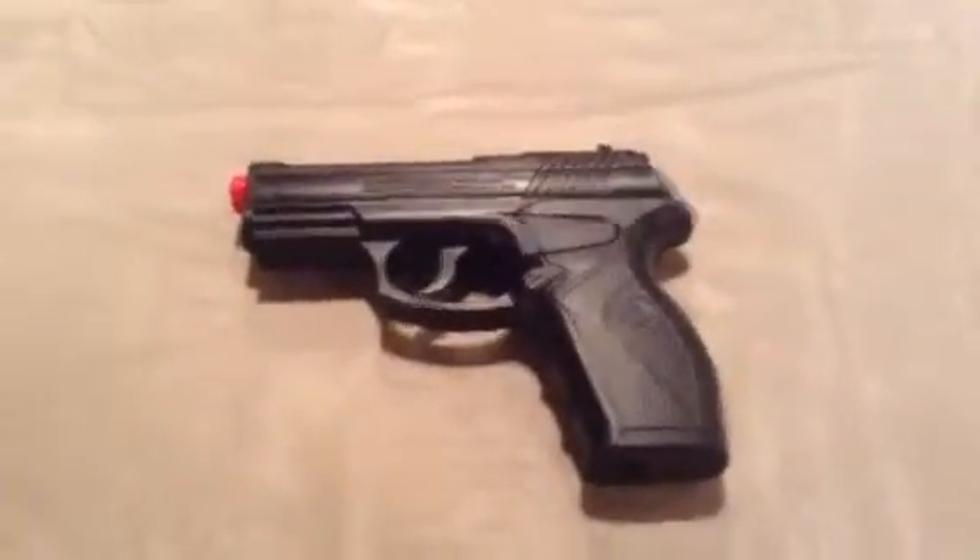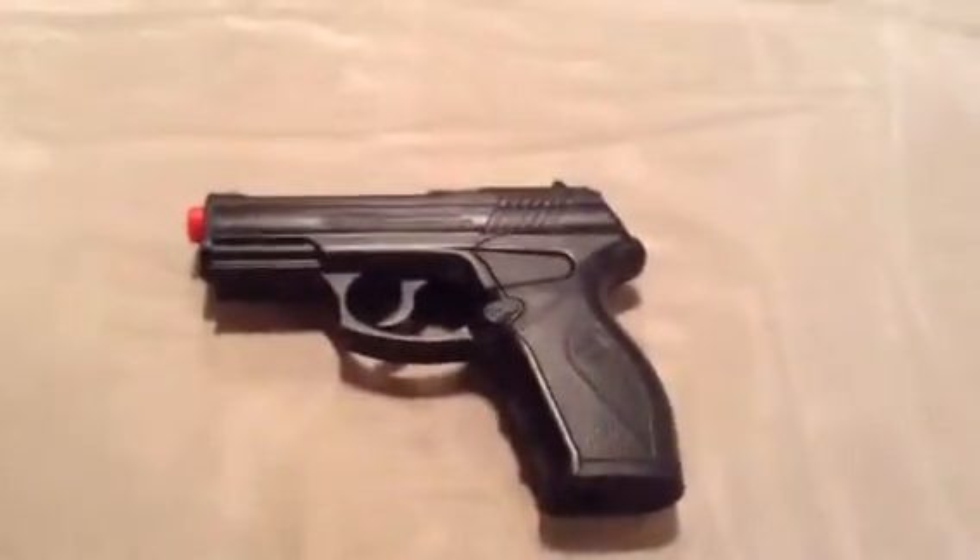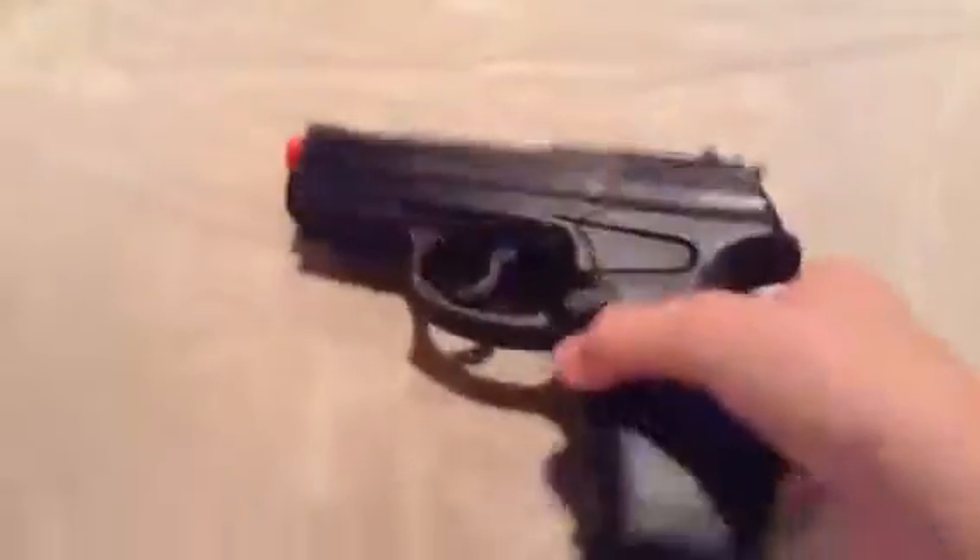I'm back again with another airsoft video. It's my second one. This time it is coming to the pistol, my second sidearm. I like this gun.